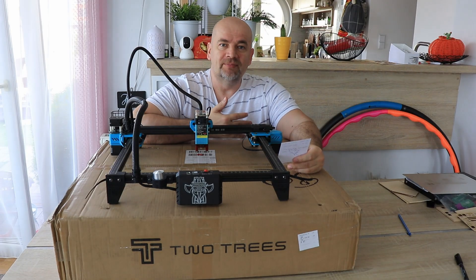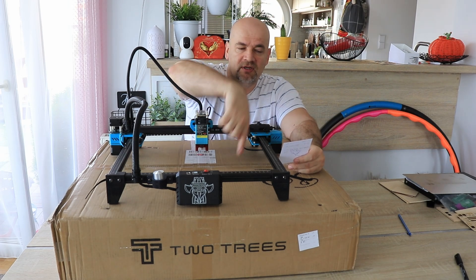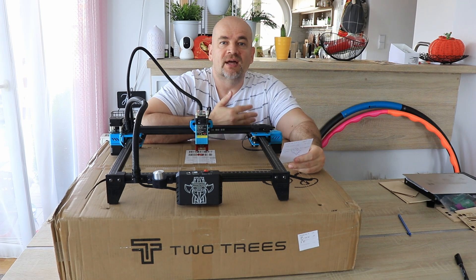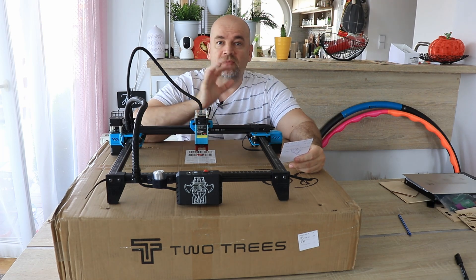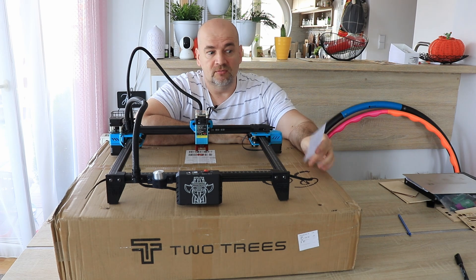Hello, welcome to my TechFan. TomTop sent me another laser engraver for the review — this one still in the box. This is Two Trees' TTS20 Pro, a 20W diode laser with a real optical power of 20W and an engraving area of 400mm. What I like is that the honeycomb grid and air assist pump are also included in this box.